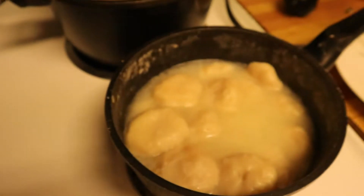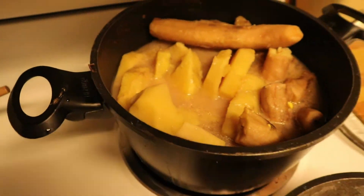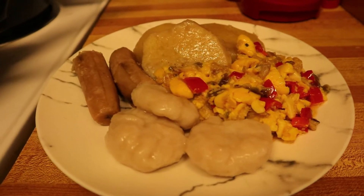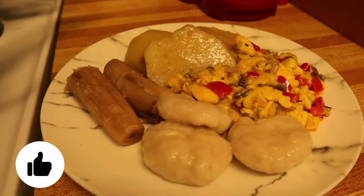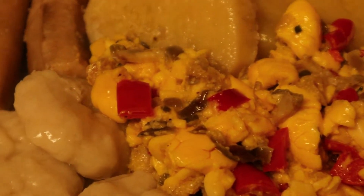We'll show you the dumplings and the yam and bananas, and we're gonna go ahead and plate it all up. Thank you for watching this video! If you liked it, please remember to give it a thumbs up, subscribe, share, and comment down below. Bye!